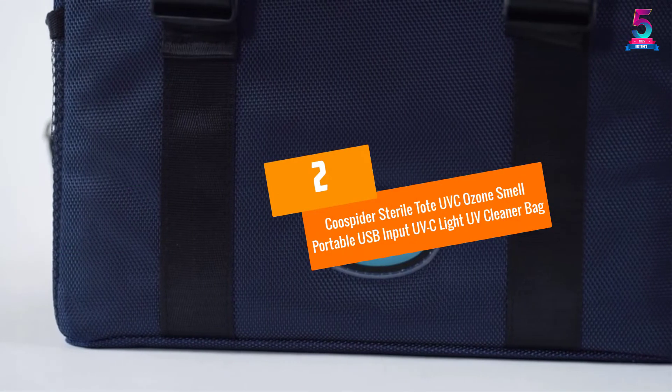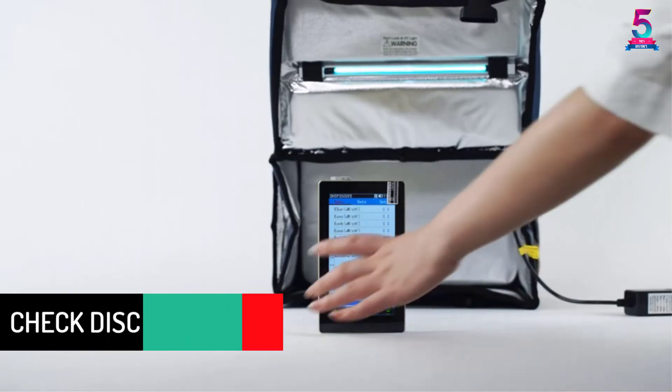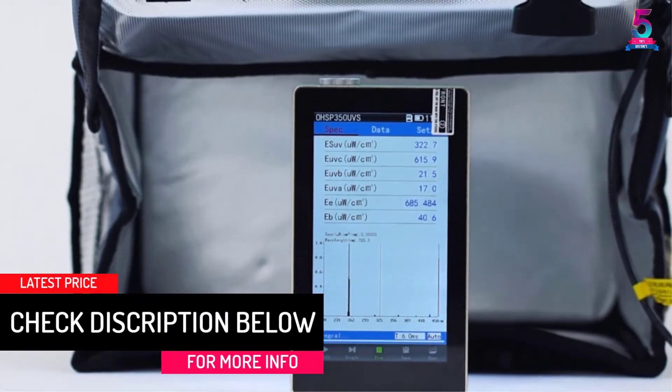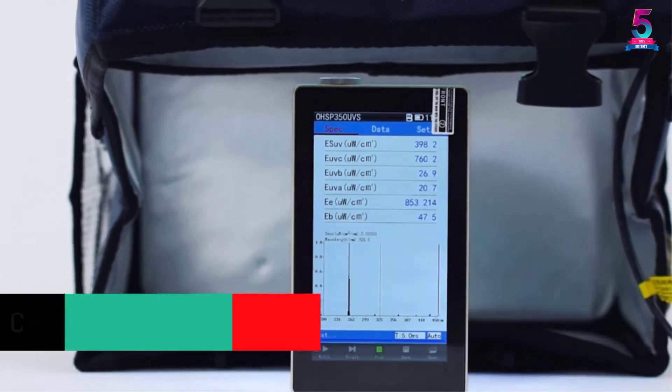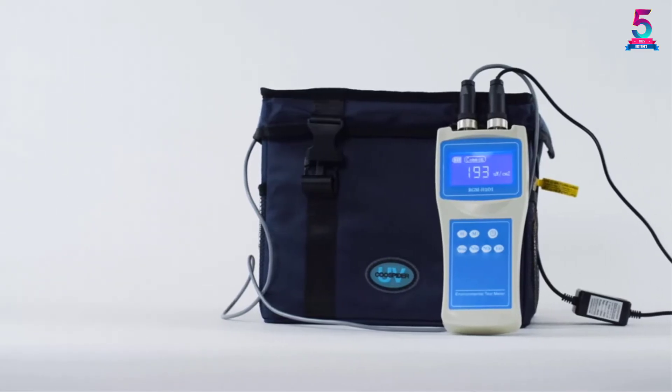At number 2: KUSPYDER Sterile Tote UVC Ozone Portable USB Input UVC Light UV Cleaner Bag. When it comes to a more compact UV light sanitizer, this brand by KUSPYDER is an ideal choice. It has a foldable design, making it easier to carry from one place to another without feeling much of its weight.